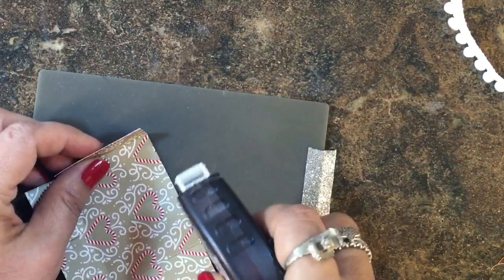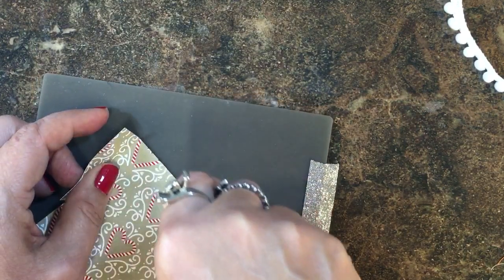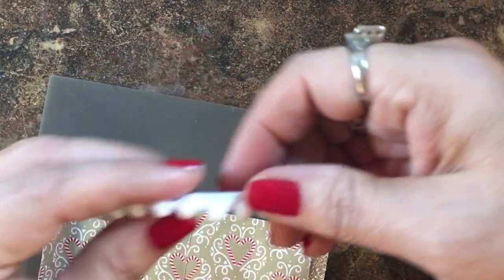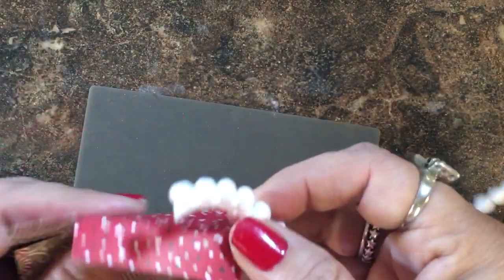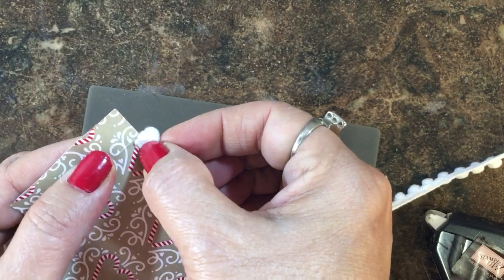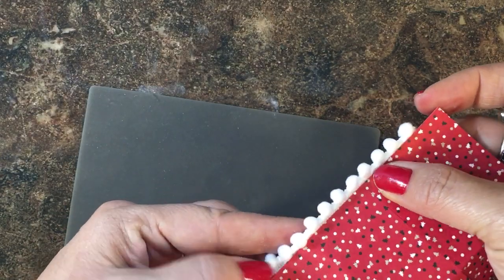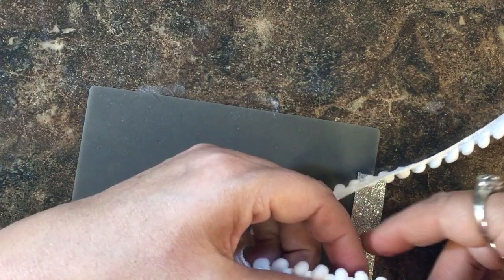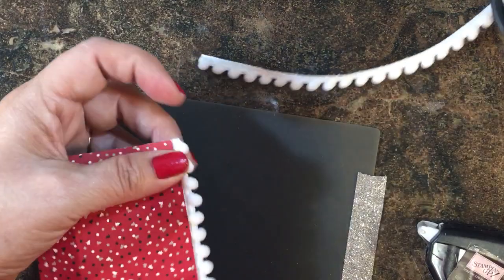I'm also going to get my silicone pad. I'm not going to put adhesive on this tab — I'm going to start at that score line and go all the way across the inside of the box. Then I'm going to take the mini pom-pom trim, which has a little edging. I'll get it started right there at that score line, then turn it around to line it up with the edge — this is really cute for Christmas — go all along the top, and trim that off right at the edge.